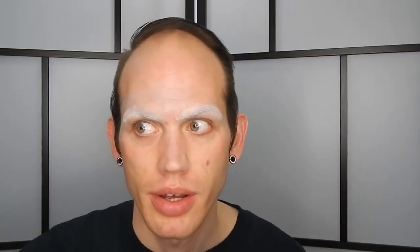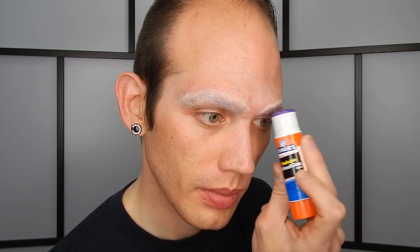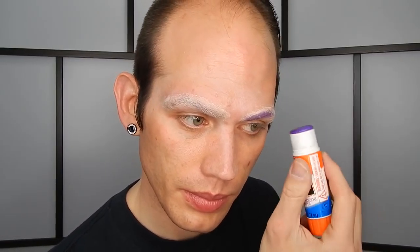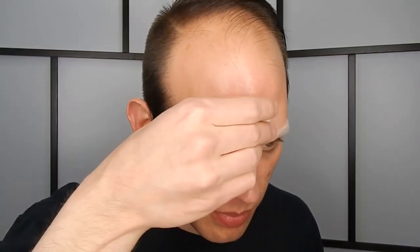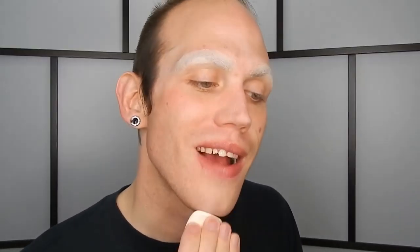I'm going to use a q-tip to clean up the excess glue. Then I'm going to use a makeup brush to roll along it to help flatten that out.